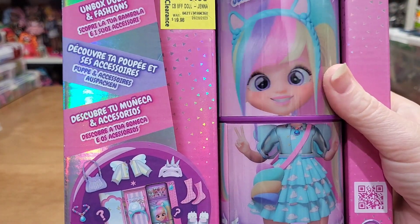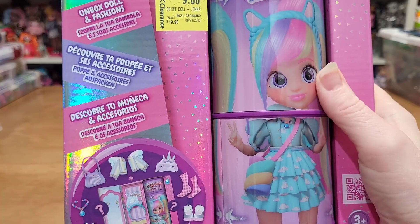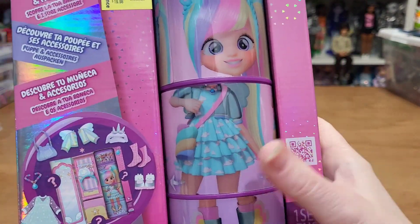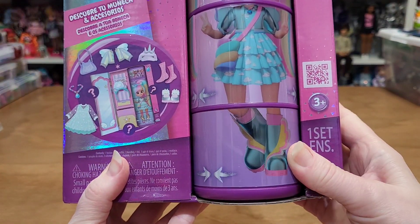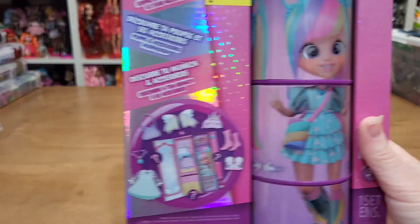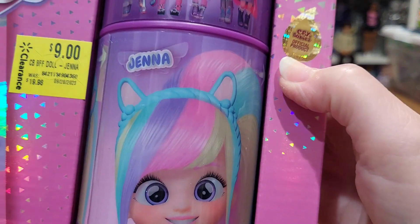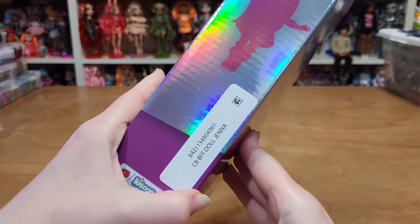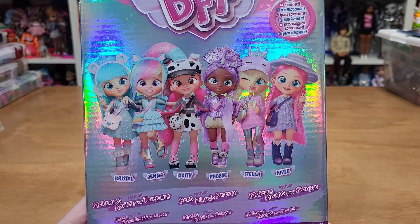She looks like a kind of a rainbow unicorn. The box is cute. You can switch her face and switch her little pose. This is a Crybaby official product, and there are the other ones in the line.